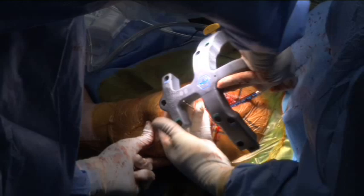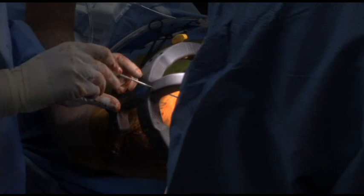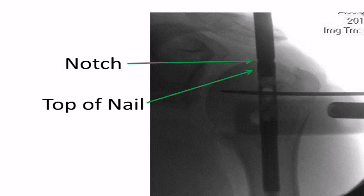The nail is then inserted. In this case, the greater tuberosity guide wire had to be repositioned and cut to facilitate placement of the nail and improve the reduction of the greater tuberosity. The pin can be placed through the jig to localize the top of the nail to help determine depth of nail insertion. An additional helpful marker of nail insertional depth is the small notch that is visible on the guide — if this notch is slightly proud by 1-2mm, or if it is at the level of the superior articular head, the nail is usually at the appropriate depth.